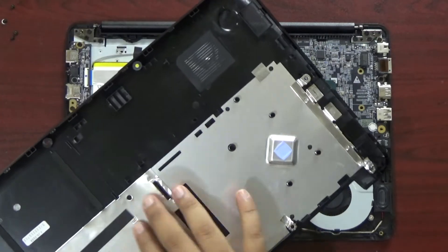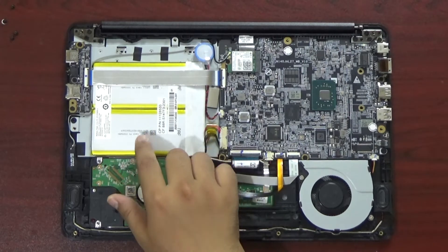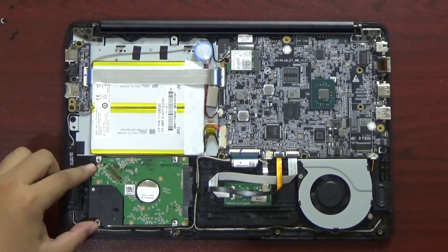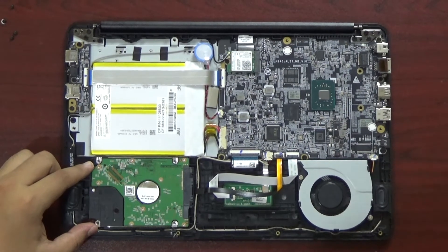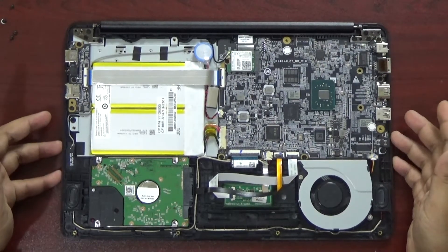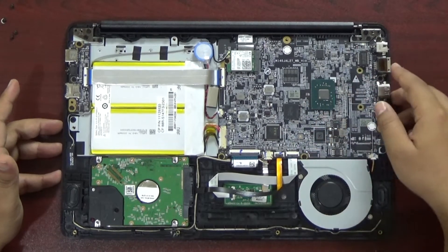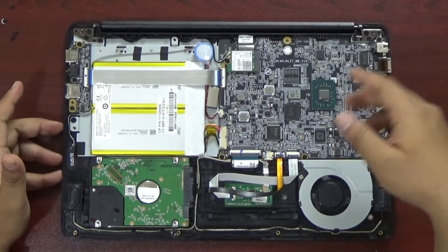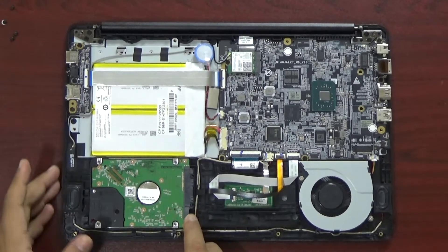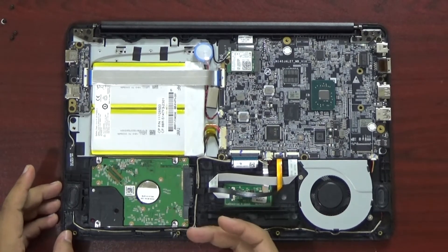Jadi ini langsung panasnya kita fokuskan ke sebelah sini. Di bagian sini ada baterai. Ini kalau mau upgrade, masih bisa di-upgrade untuk dapetin performa yang lebih kenceng.